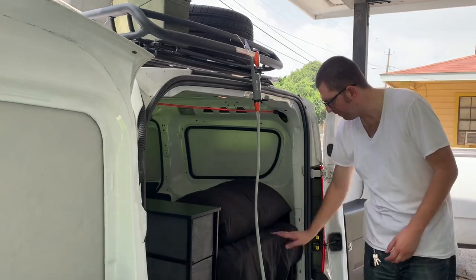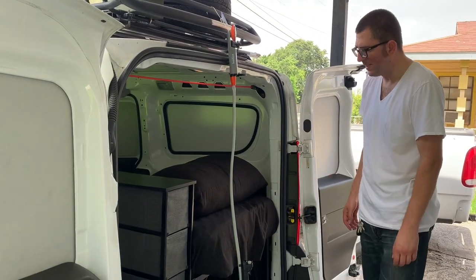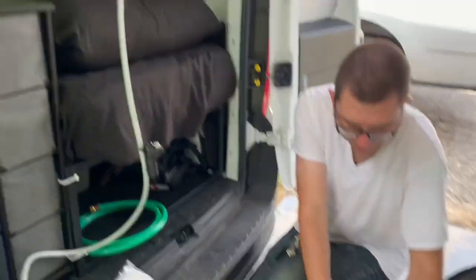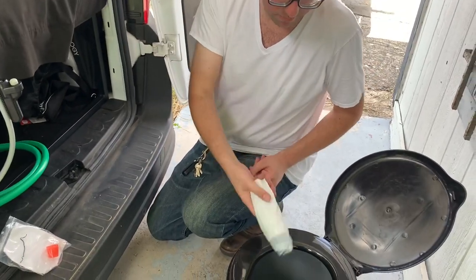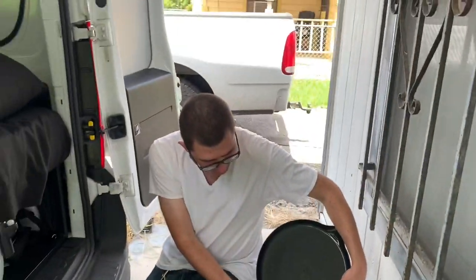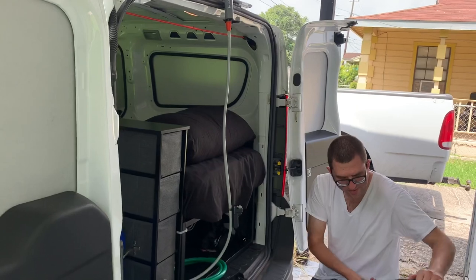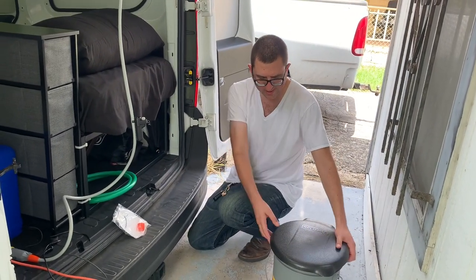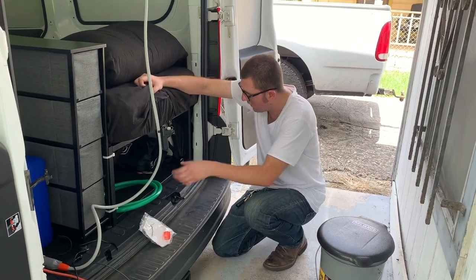Right here under the back of the bed: there's my emergency toilet, toilet paper bags, and my dresser drawer. Fortunately I've never actually needed the toilet for an emergency — there's usually a Walmart nearby. It's there if I need it.